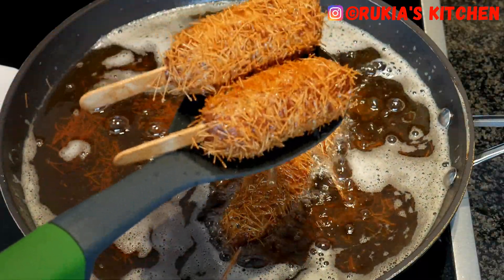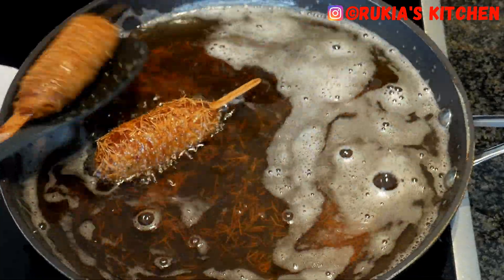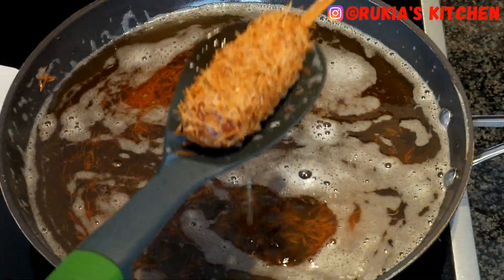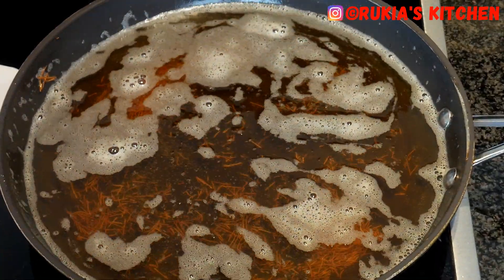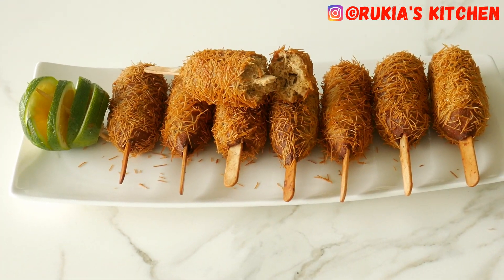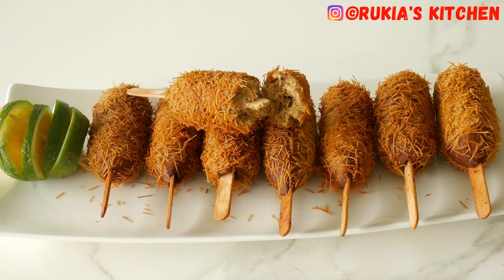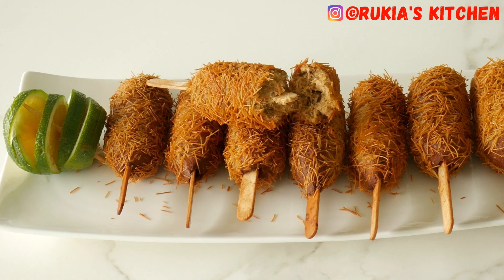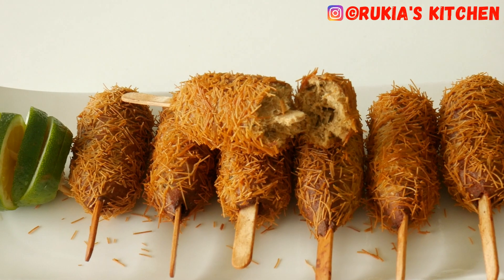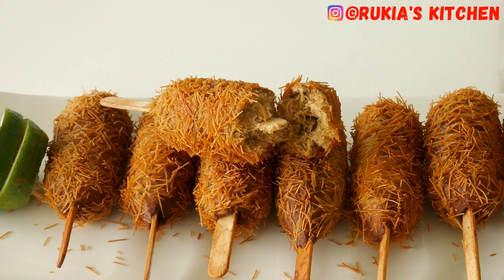Once your fish sticks are nicely fried and have this amazing color or the color that you desire, they are ready. Remove them from the oil and serve on a plate. Our tasty delicious fish sticks are ready — they're nicely fried, they have this amazing color, and they're so tasty. Enjoy with some lime juice and ketchup, tamarind sauce, chutney sauce, or any sauce that you prefer.